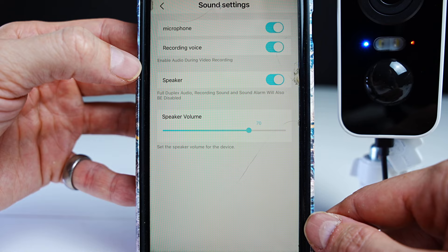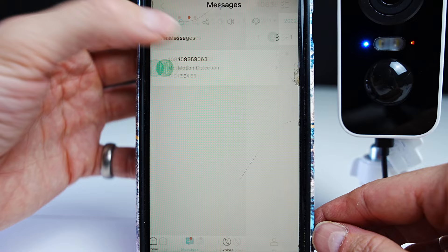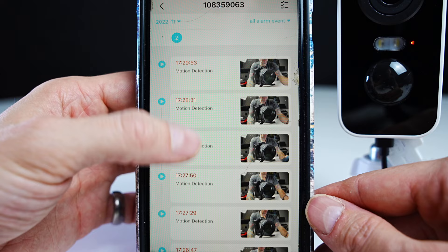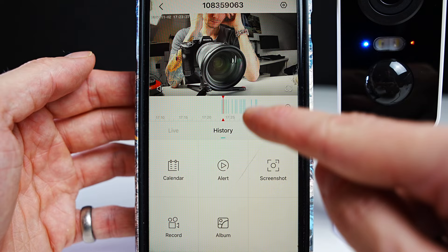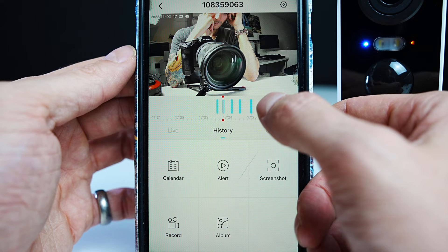Here you can adjust the sound settings. In the image settings you can flip the screen upside down for people who want to mount the camera upside down. If you go to the messages tab and click on motion detection, you'll see all the short clips and times when motion detection was triggered. In the me tab you can share the camera with another user. If you click on history you'll see blue lines of short recorded clips on a timeline throughout the day, which you can pinch to zoom in and out, then place the red needle onto a blue section and it will play that clip.